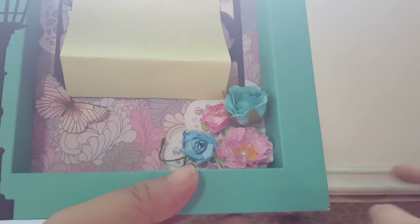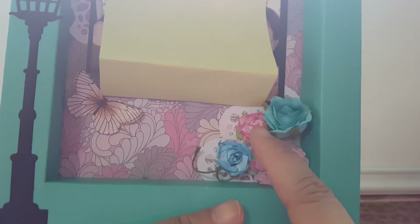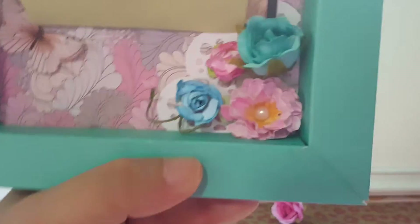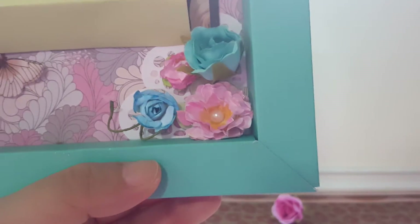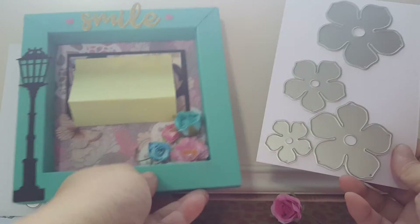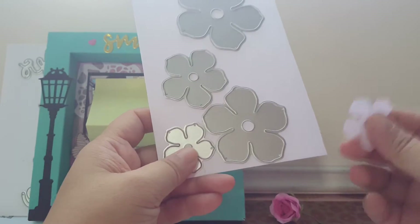I have one from an old tutorial I showed before, and then I have these two flowers that I made recently. This flower here is actually made using a four-piece die set, and it's made up of the smaller dies in that set.